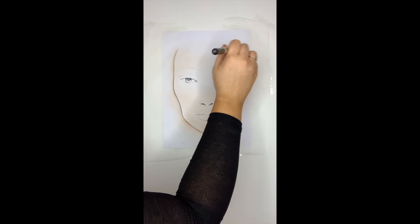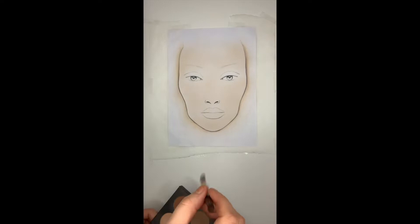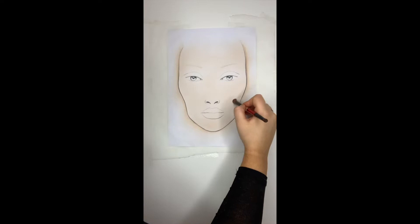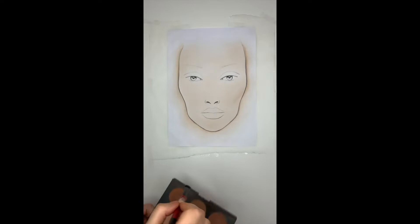Make sure that you take time with this — it's important to understand this is buildable, it's not going to happen straight away. Just keep going until you're happy with the coverage. Then taking a contour palette, I'm going to take a nice warm medium matte contour tone on a fluffy eyeshadow brush and start really lightly shading the cheeks, going from the top of the cheekbone angled diagonally downward to meet the corner of the lip.